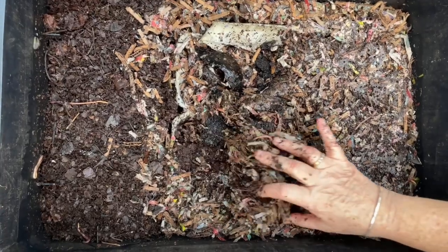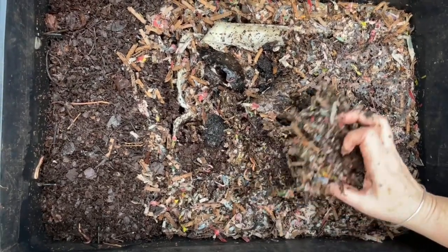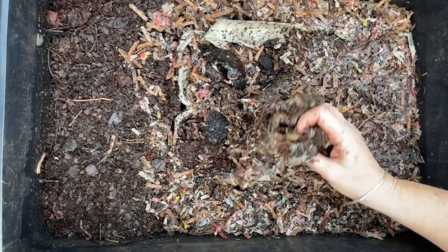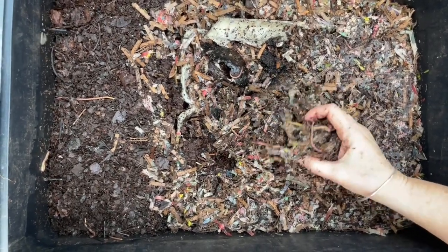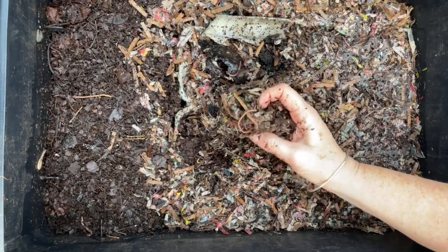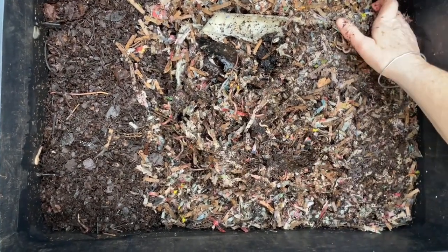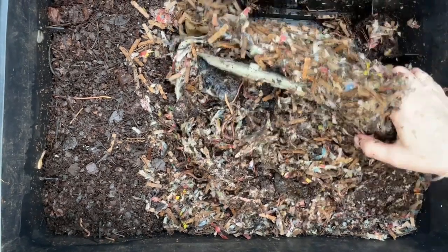I put the egg cartons in here, that's right. And then I put in this shredded newspaper, which honestly just compresses to nothing, on top. So look at the worms in this level — and then I fed in these egg cartons.